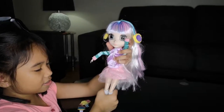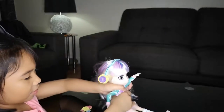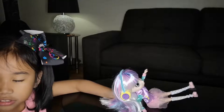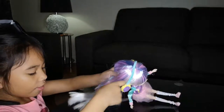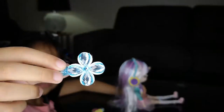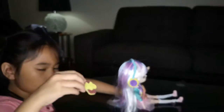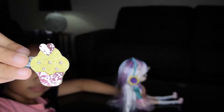Look what I can do with her! So we have three of these clip ones. One is with a jewel, and the other one is a cupcake, and the last one is the stars.